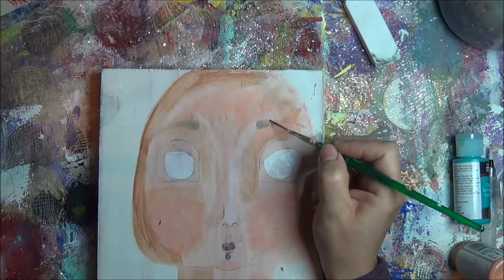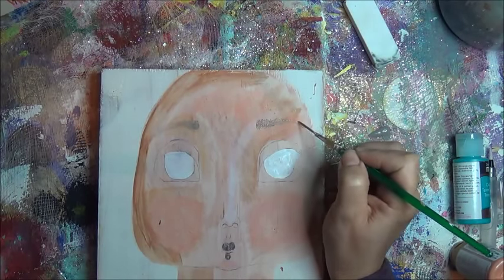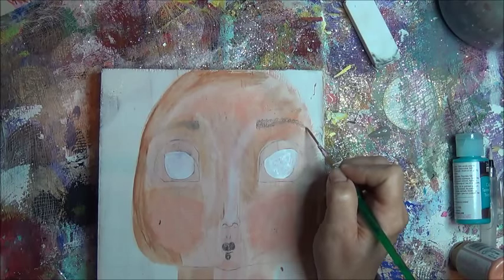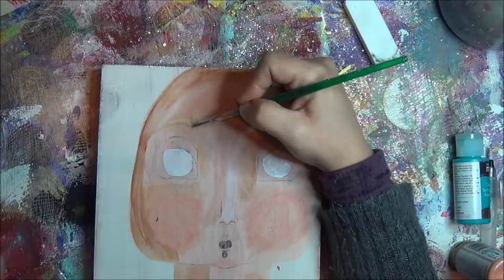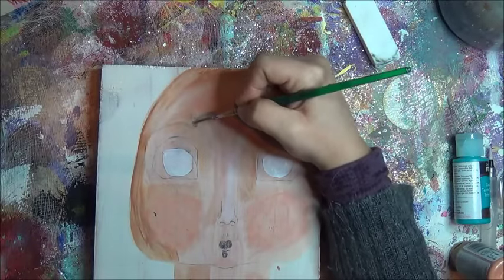Eyebrows take time. Have some water on your brush so that when you mess up — like I do — you can wipe it away. You'll see me wipe, wipe, wipe. I messed up again — wipe, wipe, wipe. But that's okay: teach, practice, play.